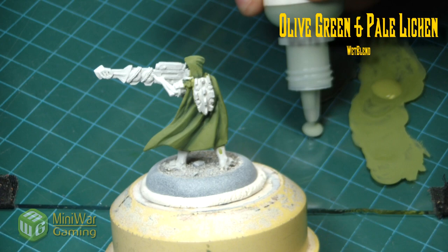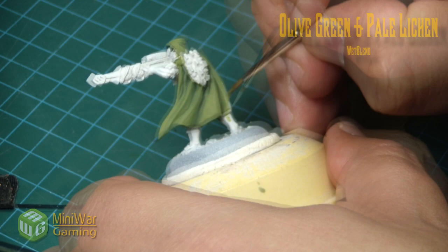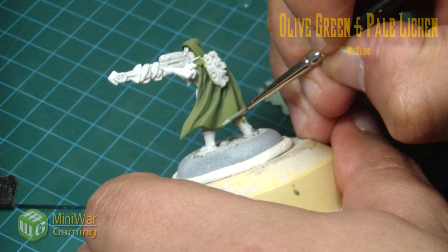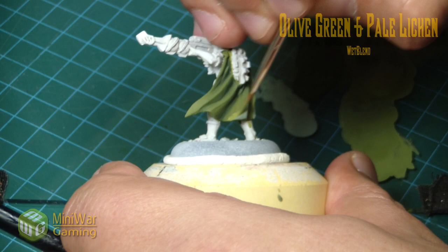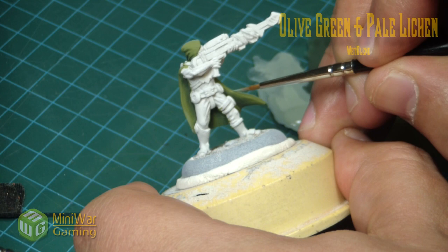For the highlighting process we'll go back to olive green and use pale lichen. Pale lichen is sort of like Nurgling Green from GW but has a little more gray content to it, so it's not an exact match. If you want an exact match, I recommend mixing a little Dawnstone into Nurgling Green. The gray is simply to give this a more cloth-like feel rather than a pure camo green color.